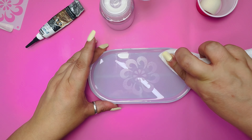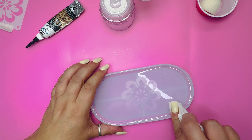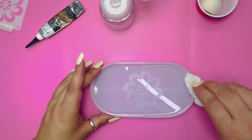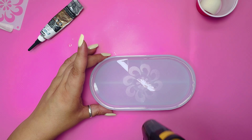With a bit of isopropyl alcohol, clean up any areas that might have unwanted glue. If you make a mistake, don't worry — just use the alcohol with a cloth to clean it all up and start again. I did it three times because I'm such a klutz. Go over with a heat gun to dry the area.